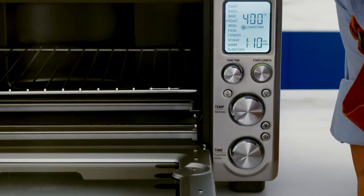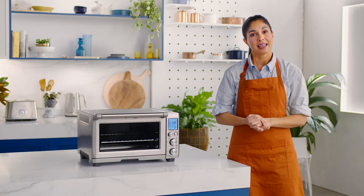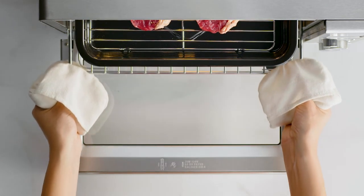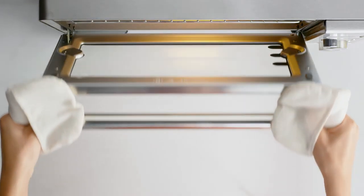First, insert the wire rack into the middle position. Use the top position for thinner meats and middle position for thicker cuts. Drop the broiling rack into the pan and place your steak in the centre, so that the Element IQ system can move heat around the steak evenly for optimal results.